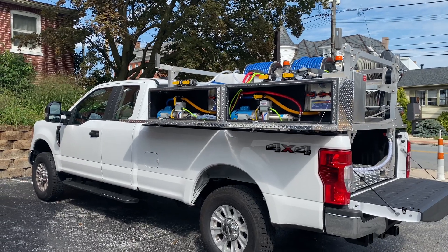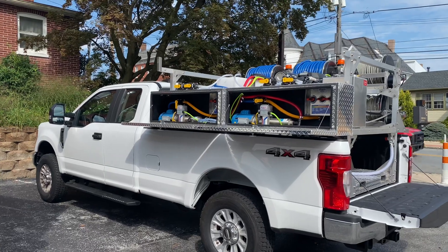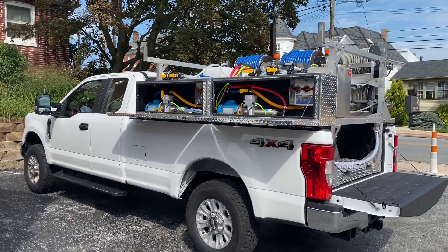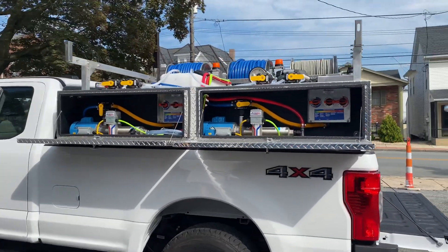Good morning everyone, it's Lisa with Power Wash Store here. We are handing over a new drop-in skid to one of our customers from Connecticut. This one is an eight-foot drop-in skid for our soft washing setup.